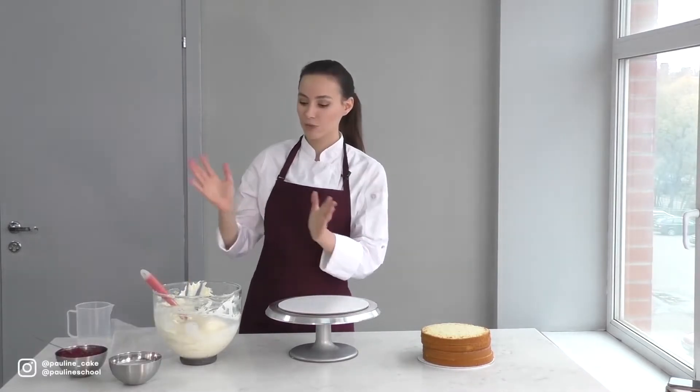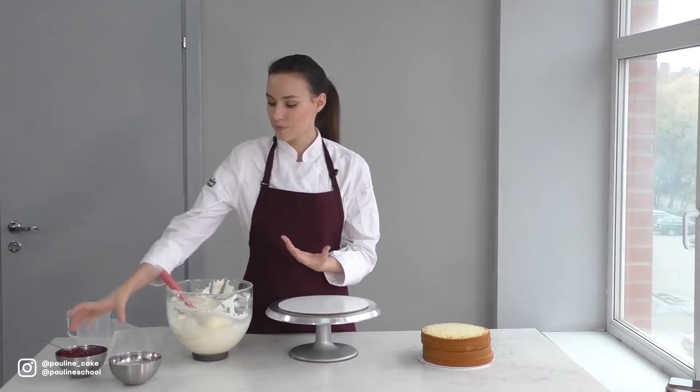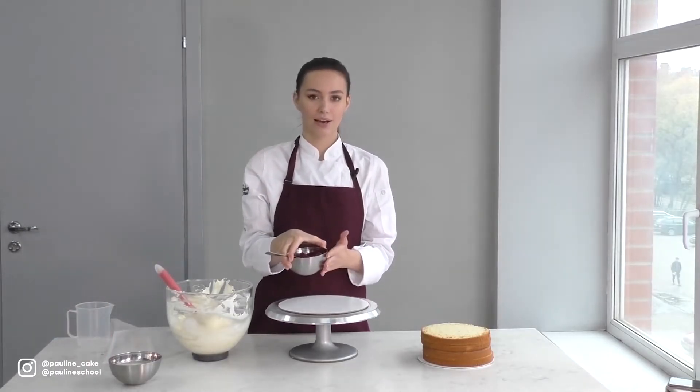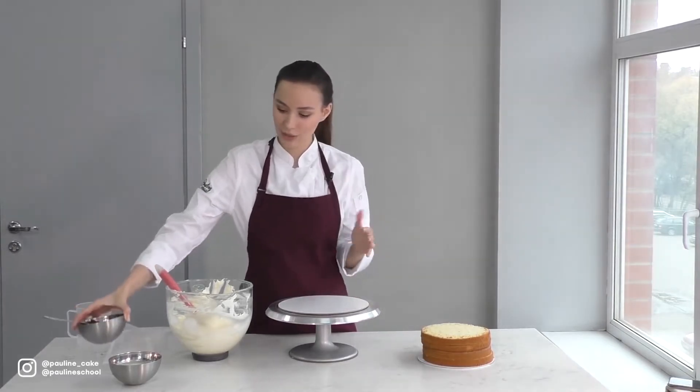You can find the recipe on my channel. I'll be using cream cheese to fill the cake — the recipe is also on my channel. Here I have a starched cherry filling; if you want a recipe, leave a comment and I'll make a video with it. I also have a milk syrup, and you already know where to find the recipe.